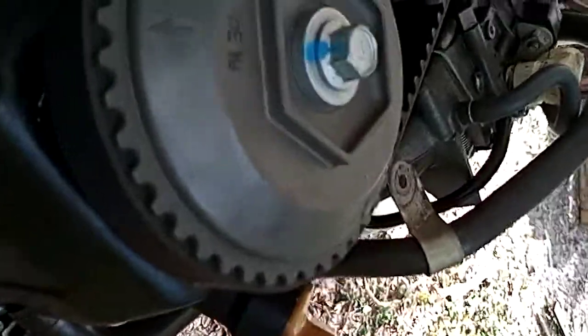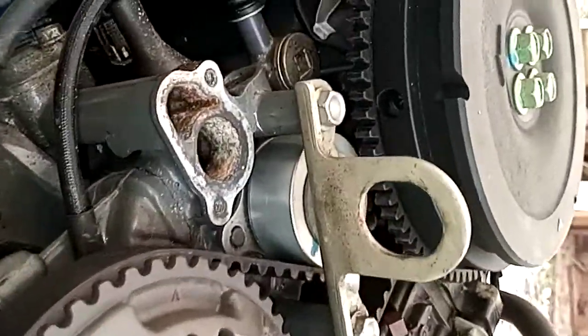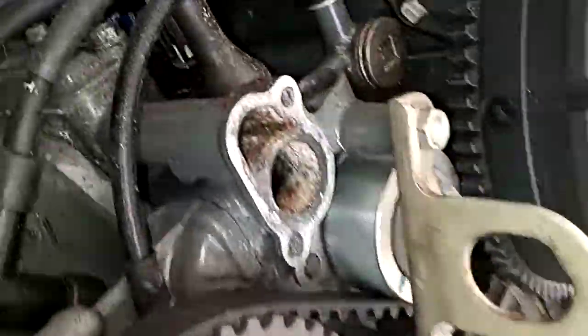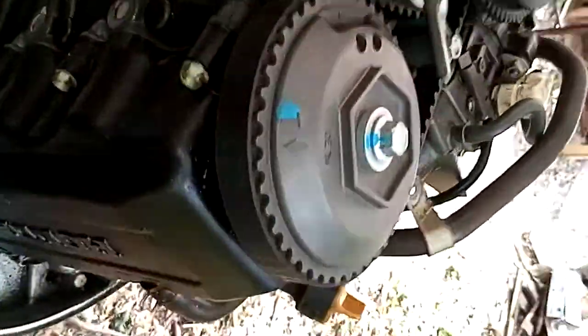Just got a Honda 40 here and we basically had a bad thermostat — it was stuck and it was overheating. Cleaned it all off. This is where it is, right on top of your motor.